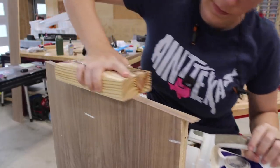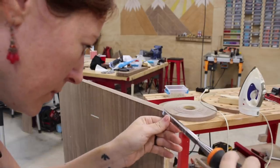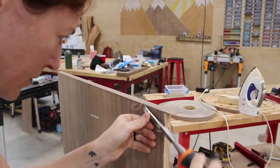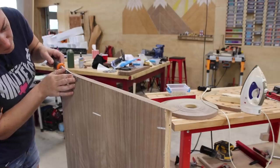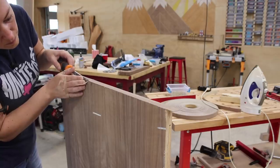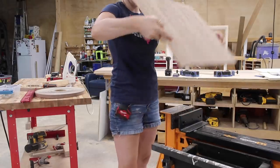Rockler actually makes a very handy edge banding trimming tool and I do have one, I just couldn't locate it, so I used a chisel to clean up the edges instead. If you use a chisel you just need to make sure to keep it nice and flat so it doesn't dig into the veneer of the face and gouge it.